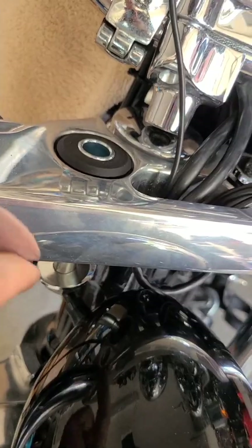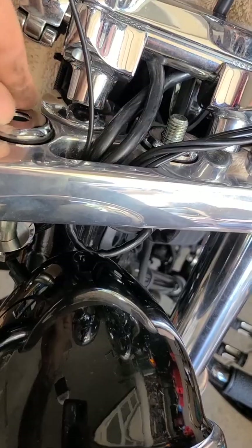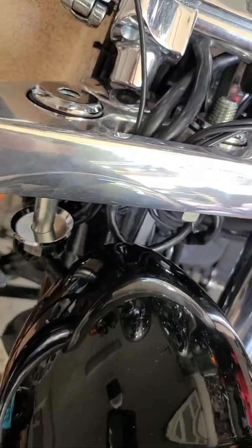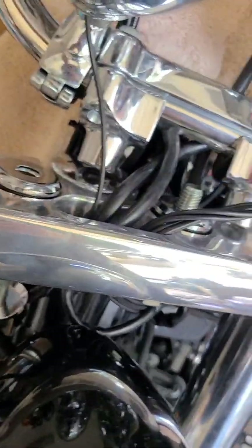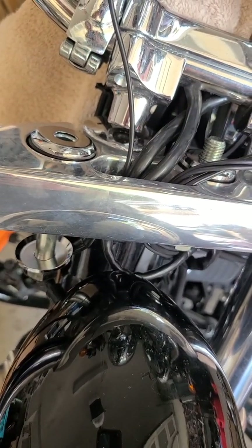Once you get them all pressed in, with the Arlen Ness kit you get four of these. You're going to have one on each side on the top and bottom, then use your factory bolt and lock washer. I used some blue Loctite and you're going to torque it to 30 to 40 foot-pounds.